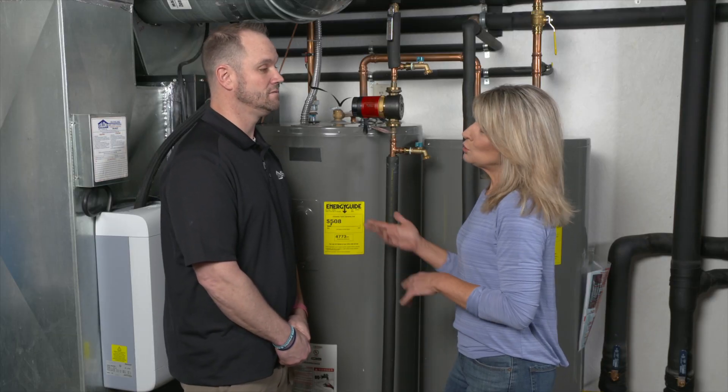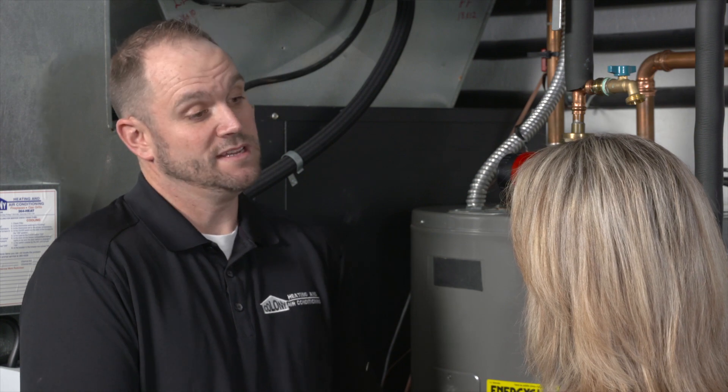So ideally, this is like new construction? Yeah, new construction and if your basement isn't finished.